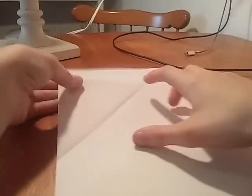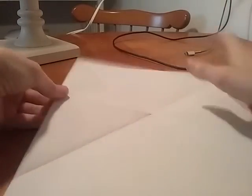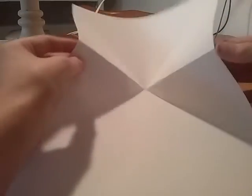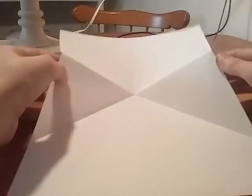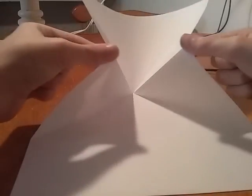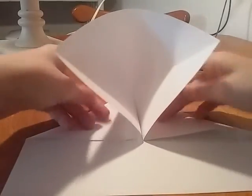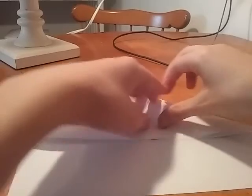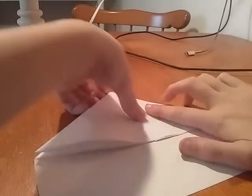Once you're done with that, flip it over again. You see this? Push it down like this. Then once you push it down, take these two sides and do that. Once you're done with that, take the top, push it down. Then it should look like this.